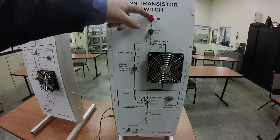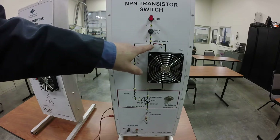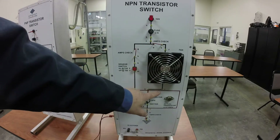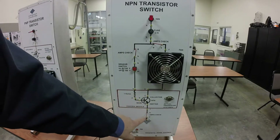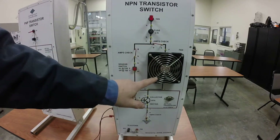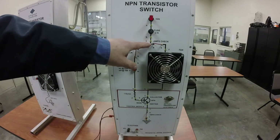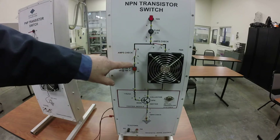The way this is wired up — electricity comes from your ignition, your power source, down through a fuse. At this point you've got one connection that goes through the fan, through the collector, through the emitter, and to ground. So one circuit goes through the fan to ground.